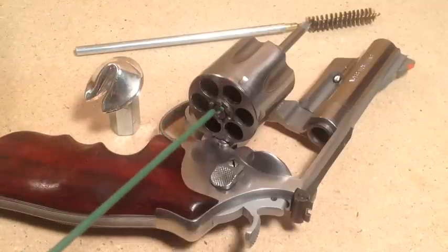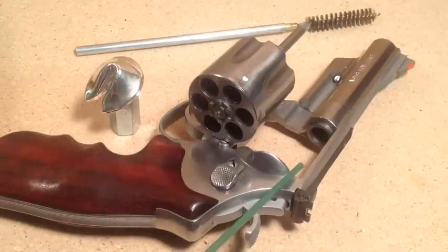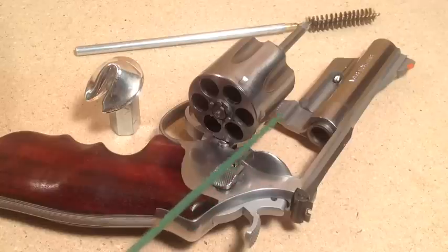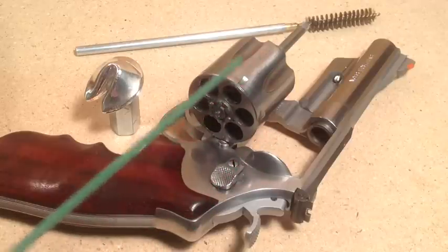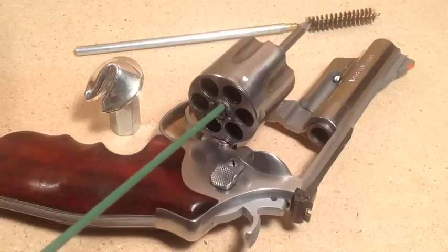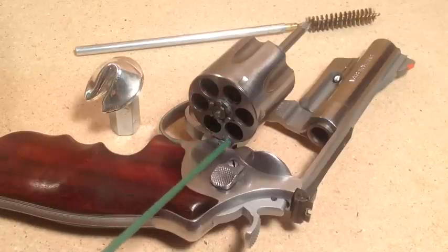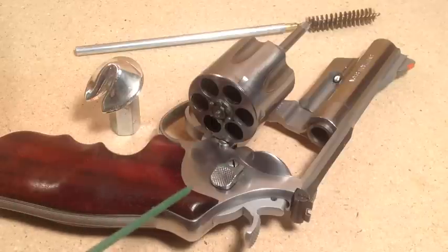The second most critical feature in both revolvers and auto pistols for leading prevention is that the hardness of the bullet needs to be matched to the velocity you're using. That topic deserves a special video all by itself — otherwise this video would be too long.